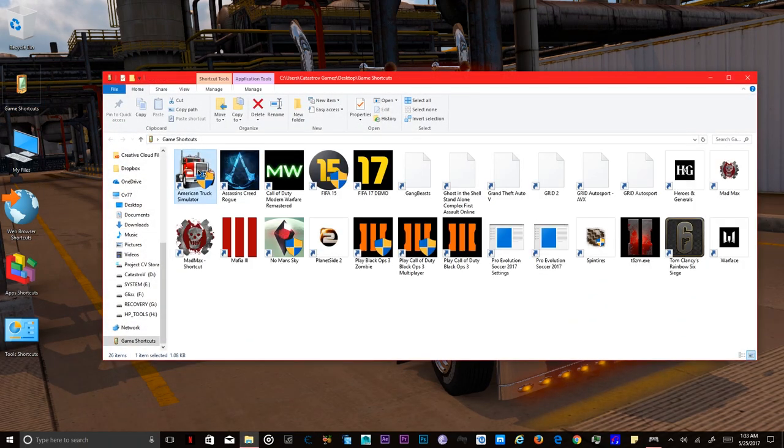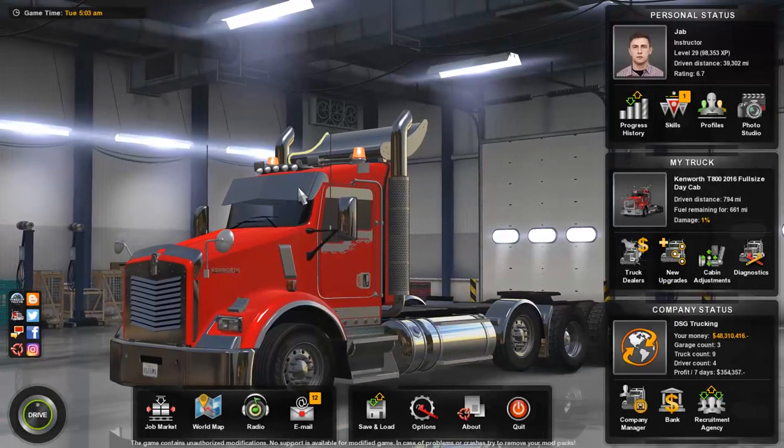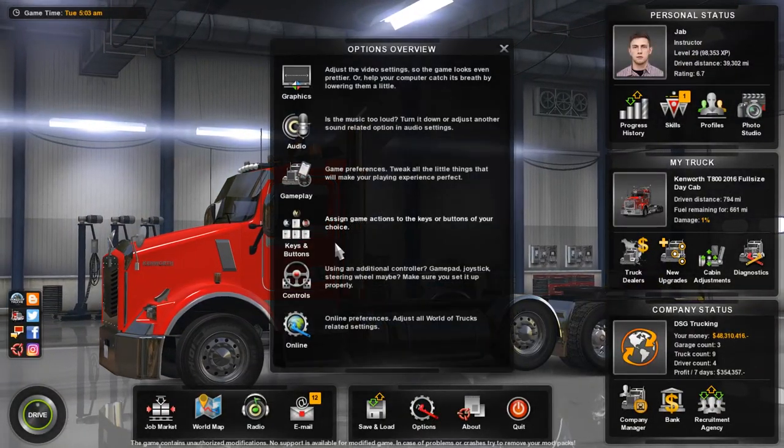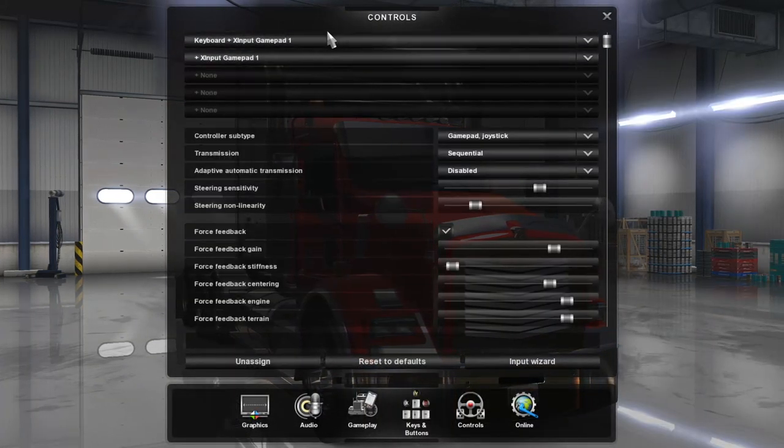Open American Truck Simulator. After you open your profile, you want to go to Options and open Controls. After you open Controls, you're going to see it on Keyboard and Mouse.